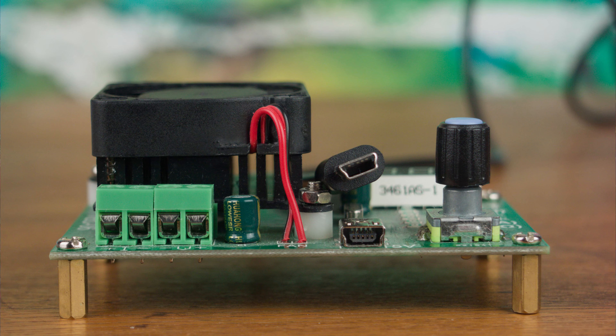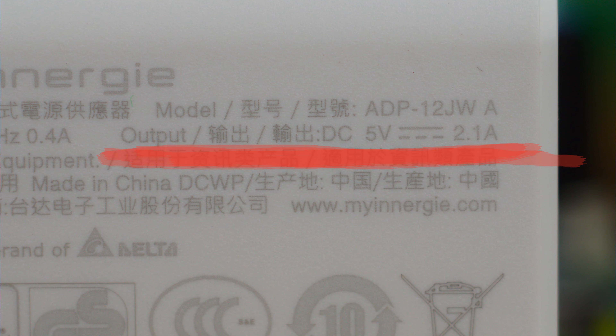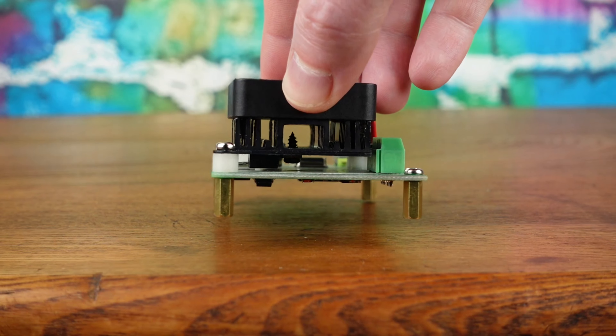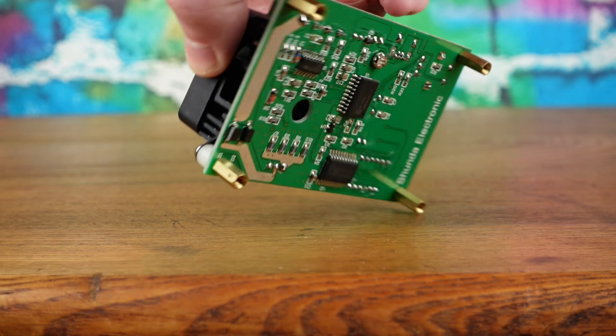It uses mini USB despite everyone being willing to pay more for USB-C. The USB power adapter needs to output at least one amp. It works by turning power into heat, which is dissipated by the heat sink and fan.